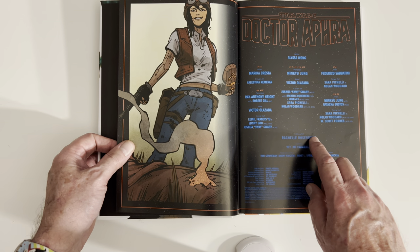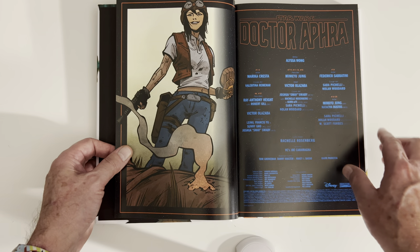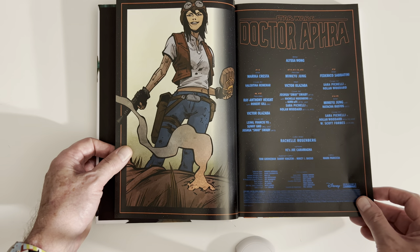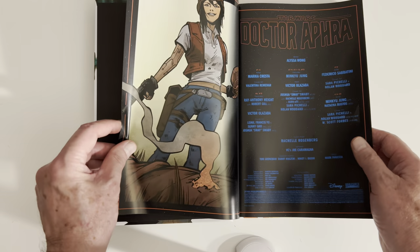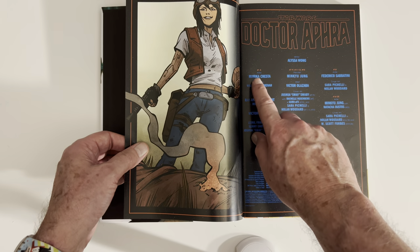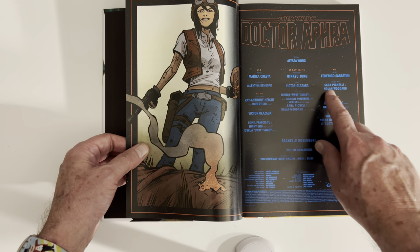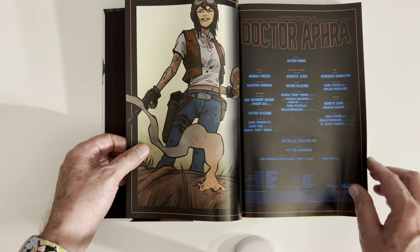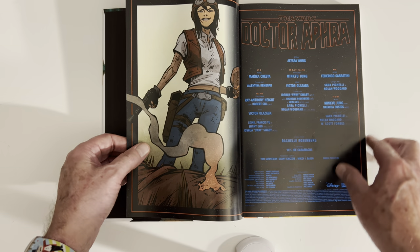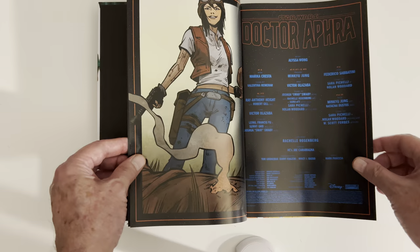Alyssa Wong, with a variety of artists. It's kind of hard to read — it's in the manner of Star Wars. And it's issues 1 through 25, so you don't really need much of a table of contents. This is the table of contents — it gives the artists: 1 through 5, 6, 10, 7 through 9 Ming-Chu-Yung, 14, 16 through 25 Ming-Chu-Yung again. Do we have page numbers here? No page numbers — well, that's cool. I don't think you really need them.